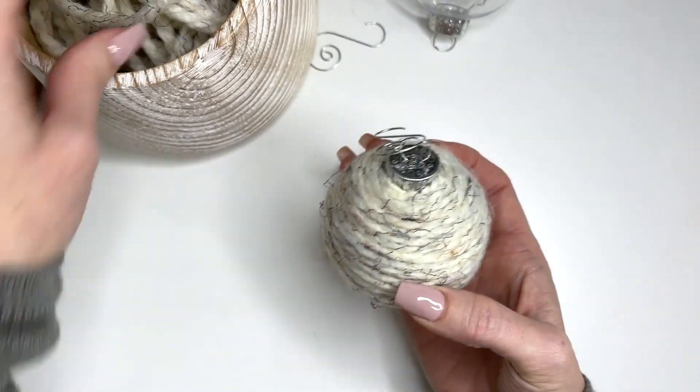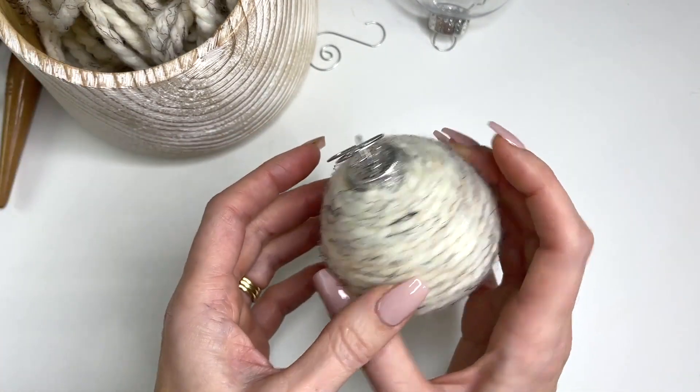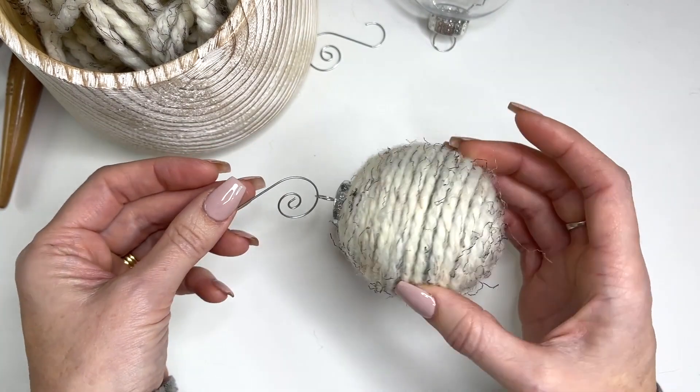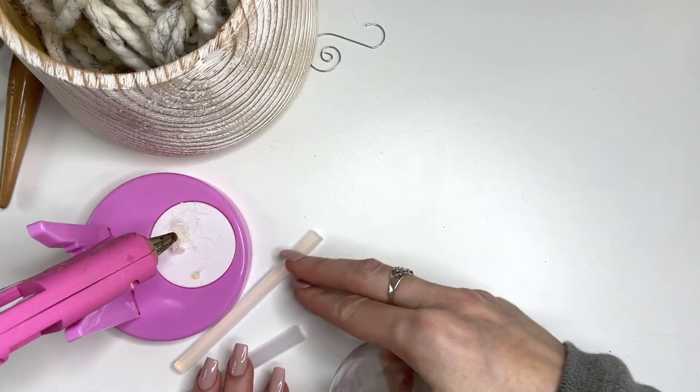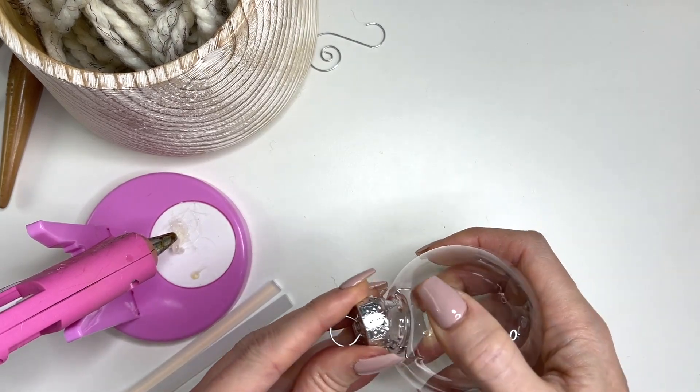For this one, I have tons of little bits of scrap super bulky yarn, and if you don't know what to do with it, this is just a really easy and quick project to use up all those scrap bits. You want to make sure you have some extra glue sticks on hand because it will use a fair amount of glue.